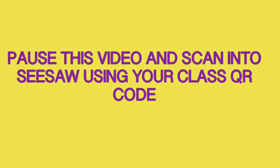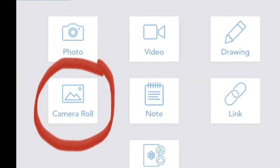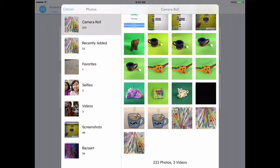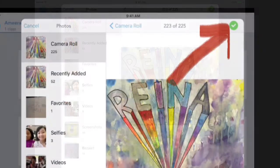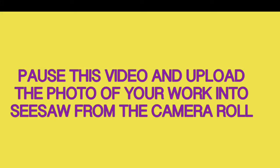Pause this video and scan into Seesaw using your class QR code. Welcome back! Next thing you're going to do is click on the camera roll. Find your work in the camera roll and click on the green check one time. Please pause this video now and upload the photo of your work from the camera roll in Seesaw.